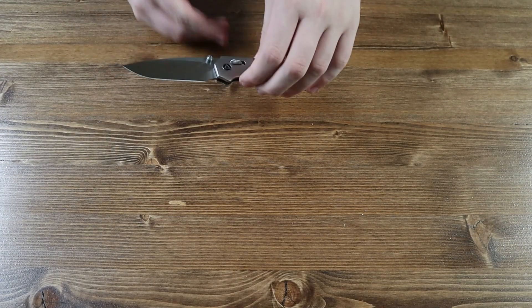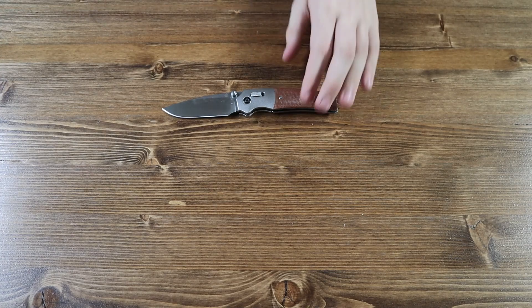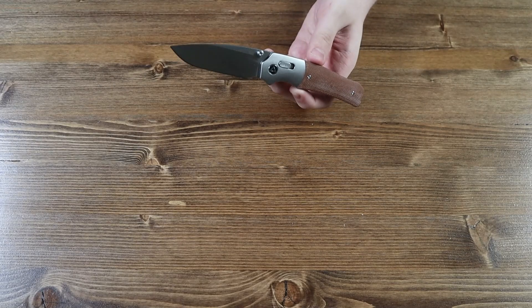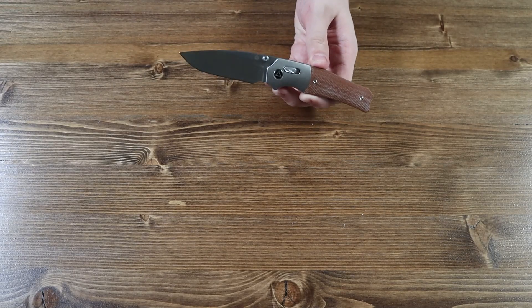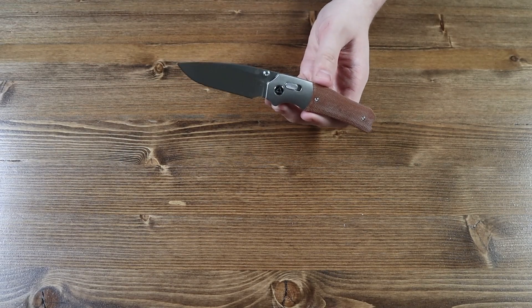And that is about it for today's review. Like I said at the beginning of the video, there are currently six variants of the Volt pocket knife. All six variants are available on our website as of this video's release for $86 each. This is a very nice knife, so make sure you go pick yourself one up — whichever one you want, there are six variants.